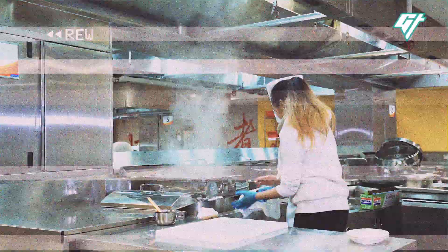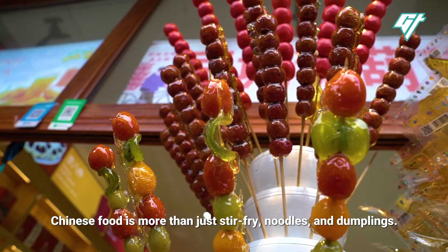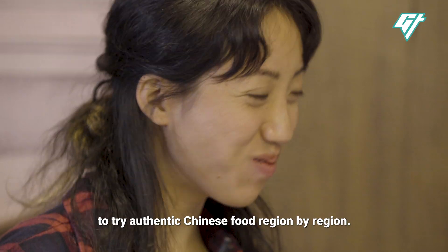Let's start from the top. Chinese food is more than just stir-fry noodles and dumplings. I'm Clarissa, and we are taking you on a journey through China to try authentic Chinese food region by region.